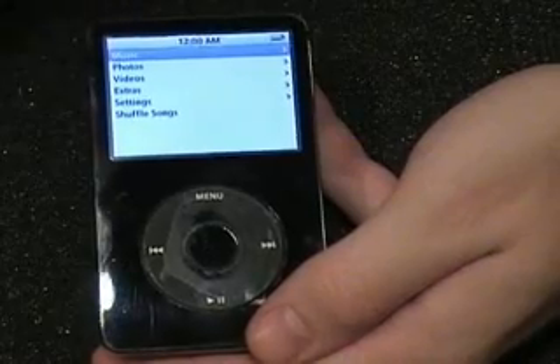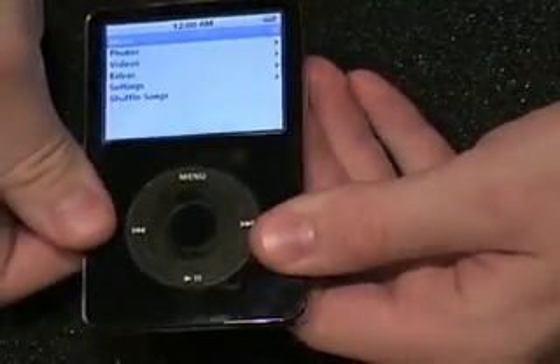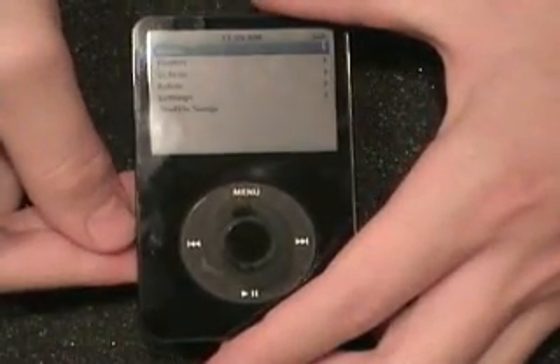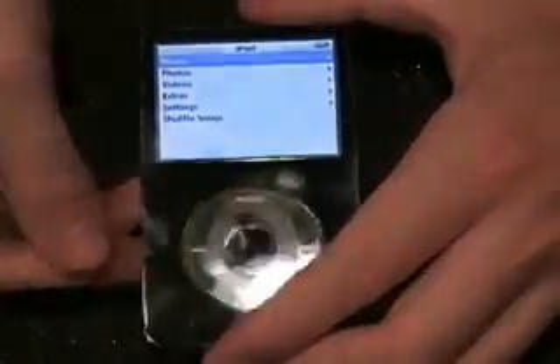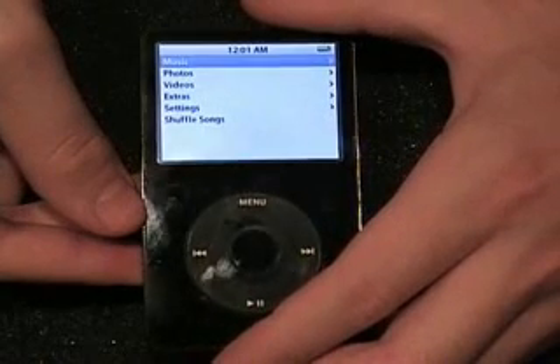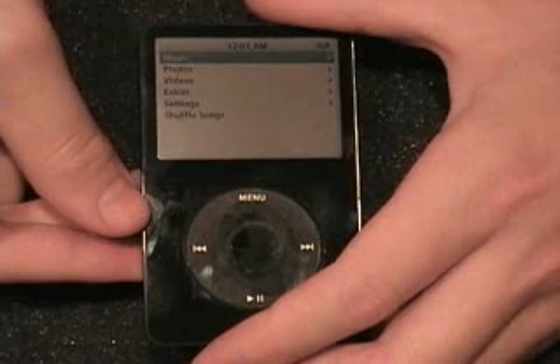After you replace the battery, you always want to make sure to let it charge for the recommended time, which is usually four plus hours, just to make sure that the battery gets a full charge its first time. We have clamped everything back together and verified that everything works.